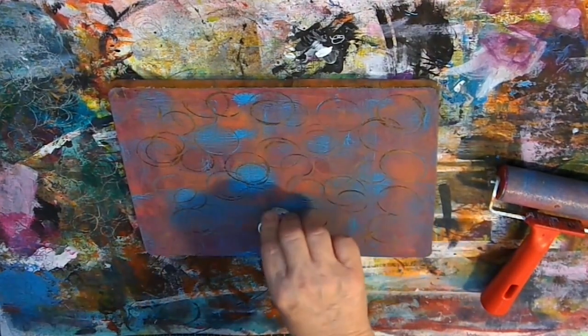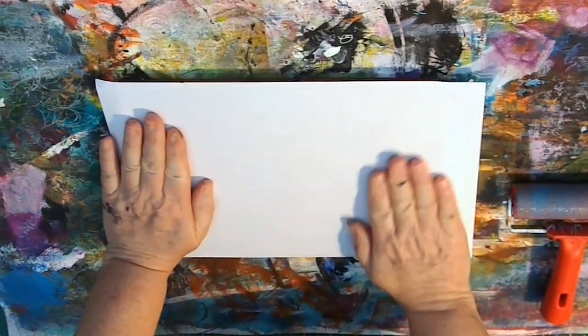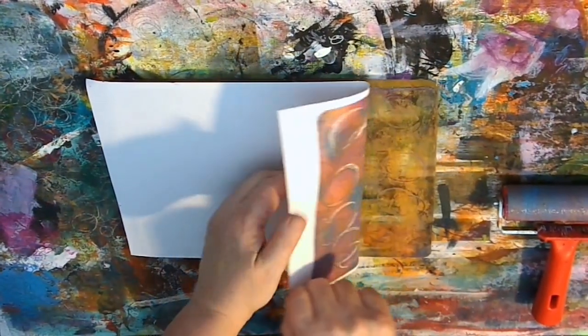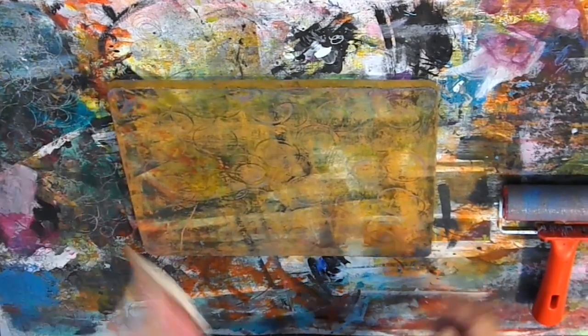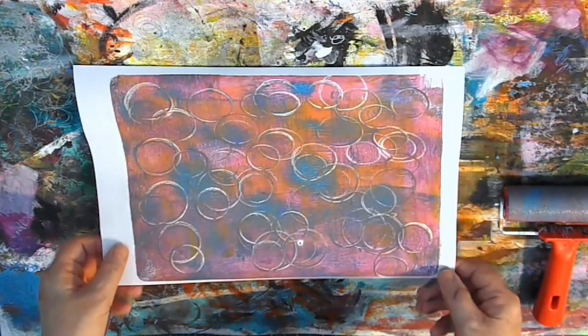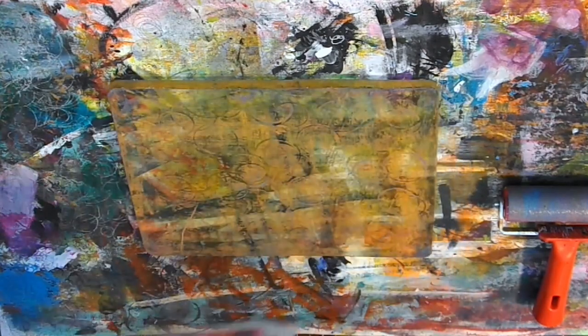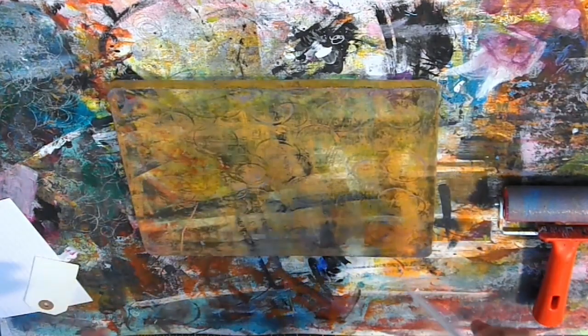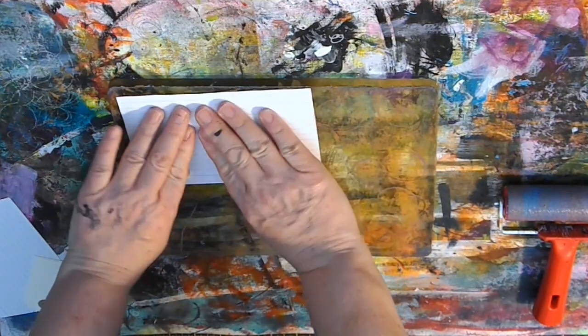Then what I'll do is take a piece of paper again. It's that same basic technique of just laying the piece of paper on, smoothing it over and then lifting it up. And you can see the result here — I was really quite pleased with this one. I liked the way the colours played together and just the way the circles stood out from it. I may use that for collage or I may actually work it up into something more.